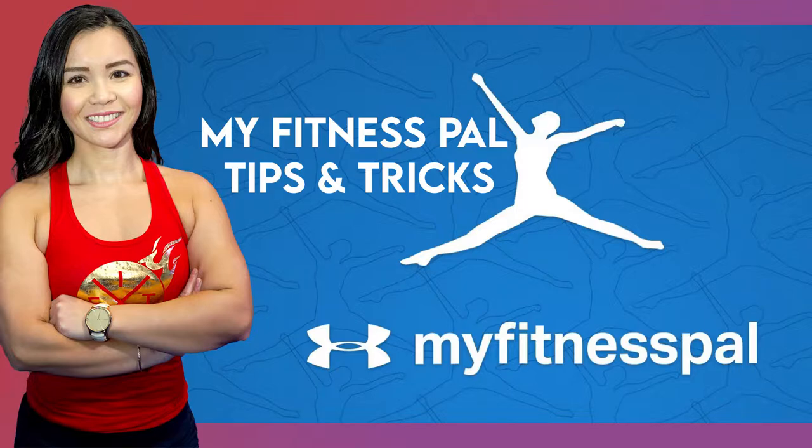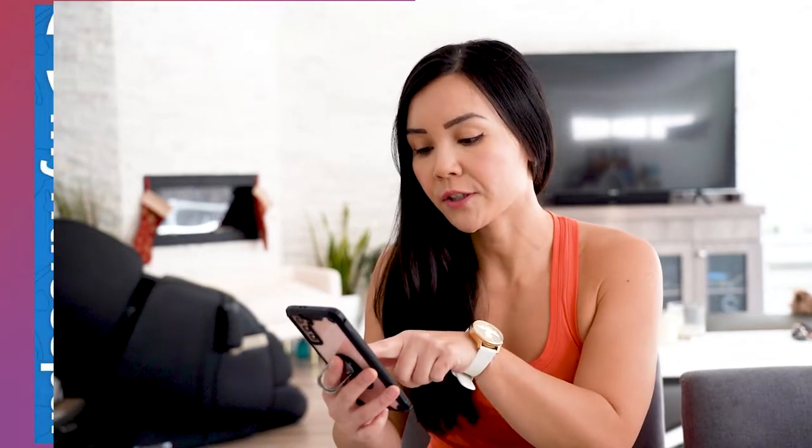Hey guys! Thanks for joining me on Neri's Kitchen. Today I'm going to show you a quick tutorial on how to add the macronutrients for a recipe into MyFitnessPal if you do not know what the ingredients are. So let's go into MyFitnessPal first.